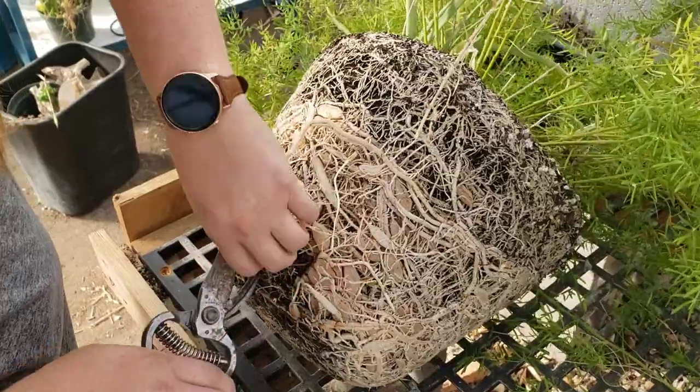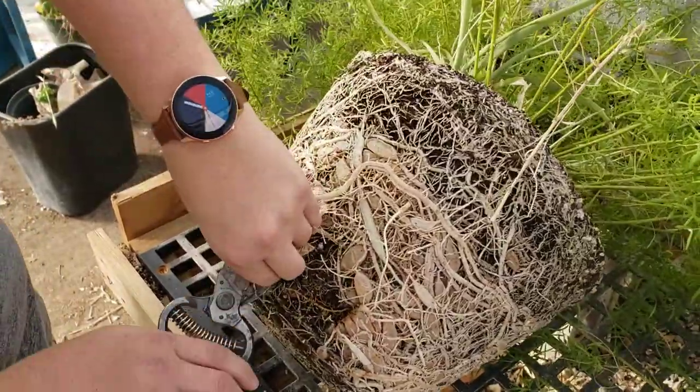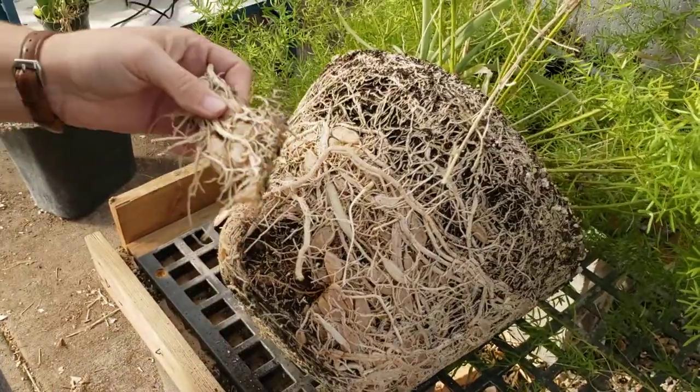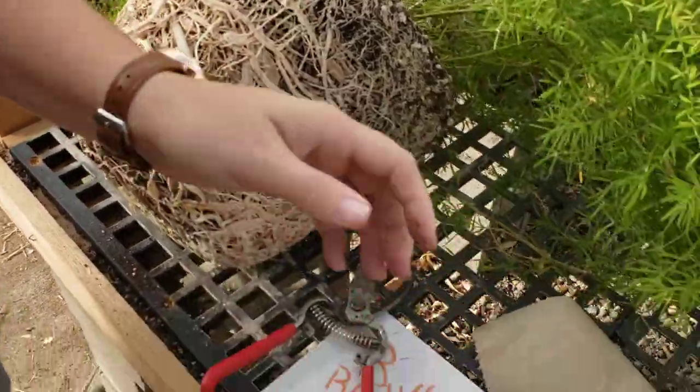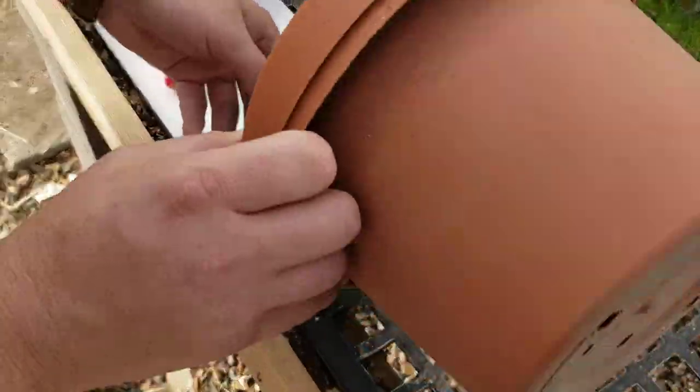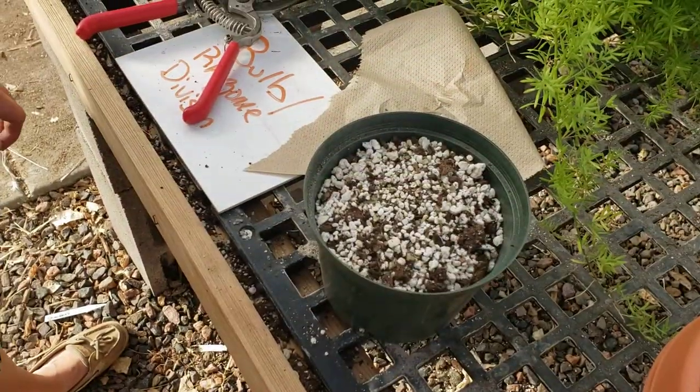You're just going to go in, loosen some up, snip a good portion off, then take it and plant it — you can just lay it flat, that is completely fine. Cover it with some soil and make sure it's got water in it.